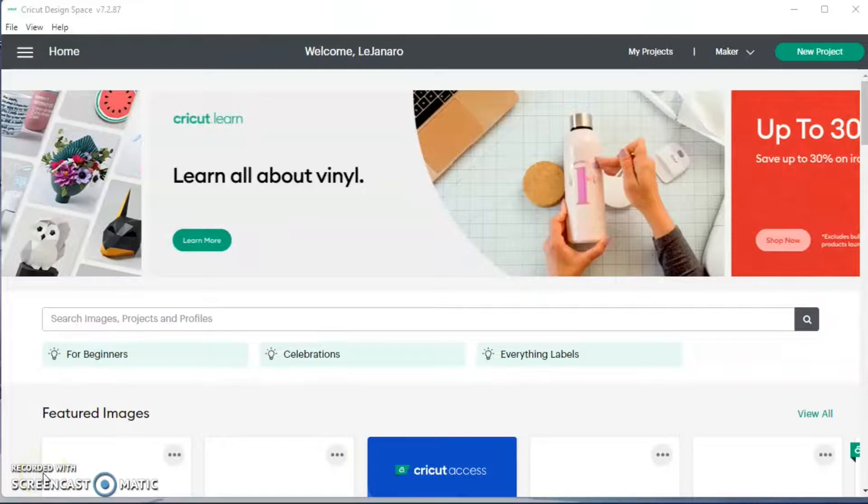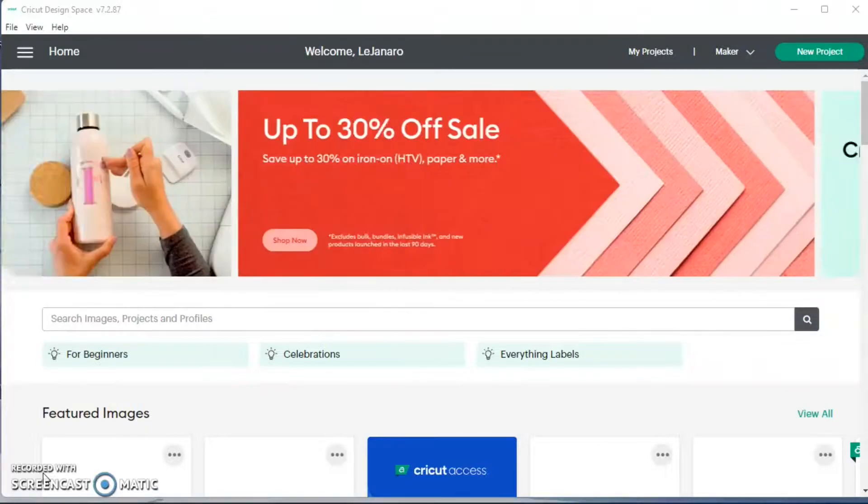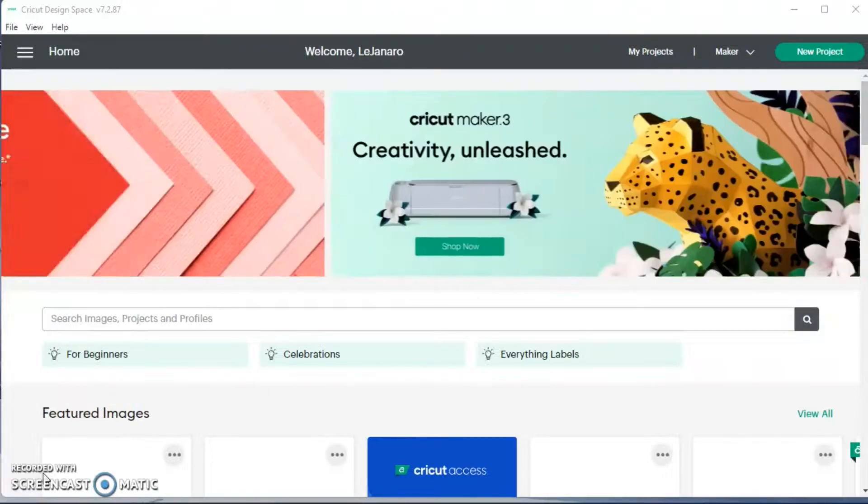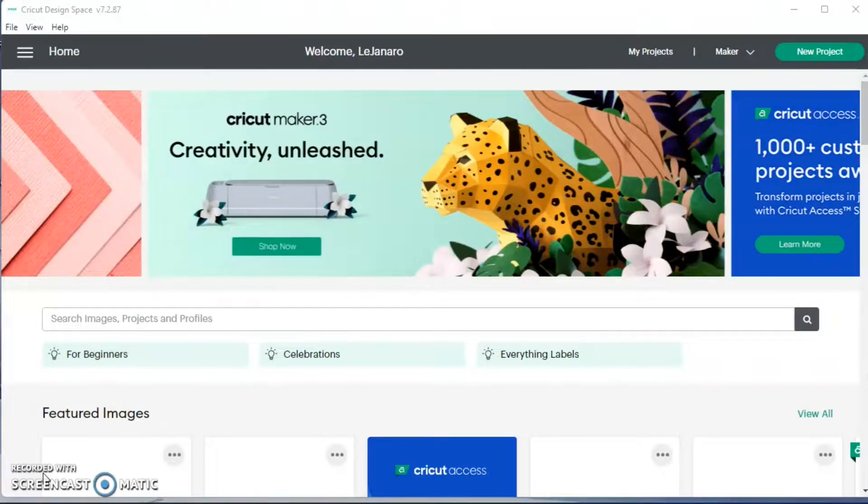Hi guys, it's Lee Gennaro back with another video. Today I'm going to try my hand at creating a monthly spread for my planner. I use the Erin Condren Hourly Planner. I've been making my weekly planner stickers, so I'm going to try my hand at making a monthly.